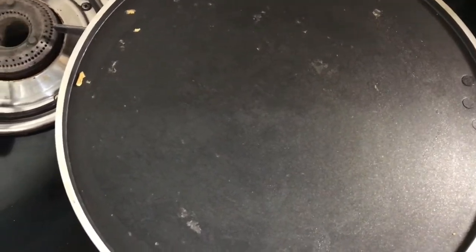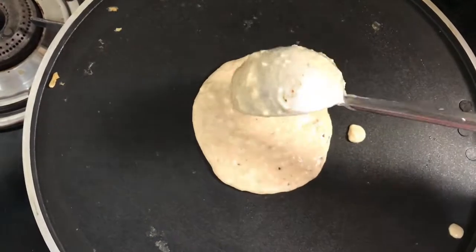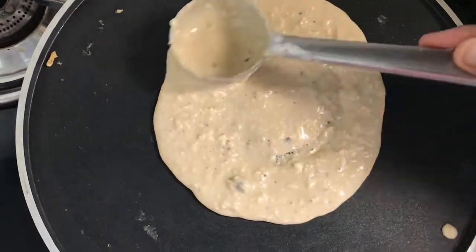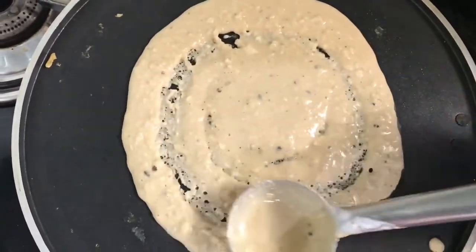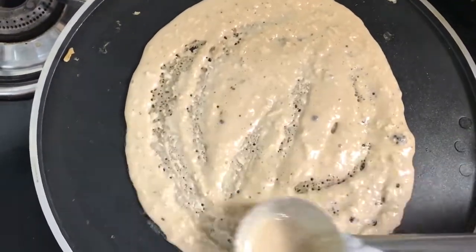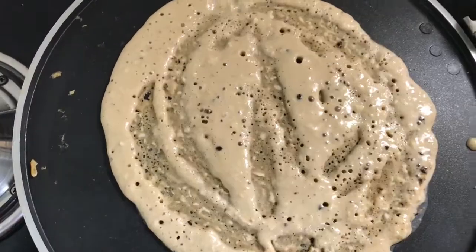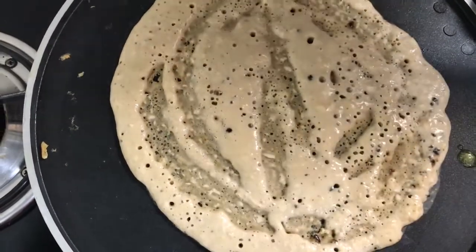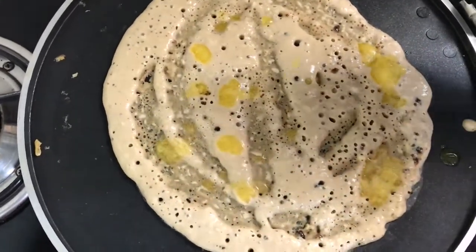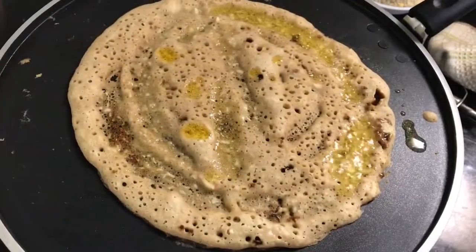You might have tasted several different varieties of spicy dosas, but have you ever tasted a sweet jaggery dosa? If not, why not make this dosa and enjoy it with your family and friends. Sweet and delicious, the jaggery dosa is a South Indian delicacy and can be prepared easily. This dosa can be prepared for lunch and dinner but is more suitable for breakfast in winter and monsoon season. So why wait? Just try this easy recipe today at home and enjoy with your loved ones — it's really healthy.